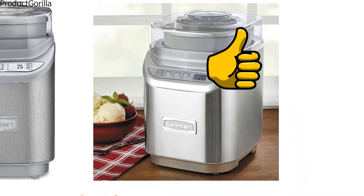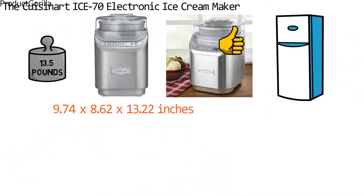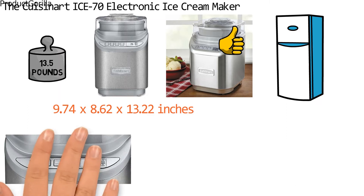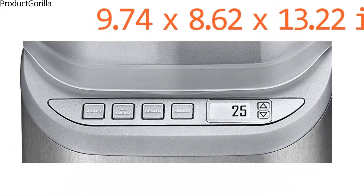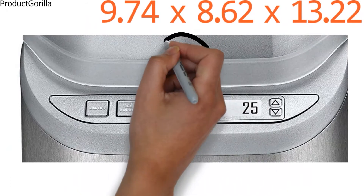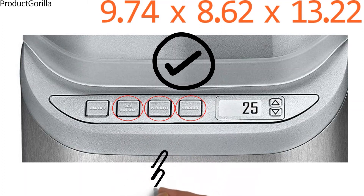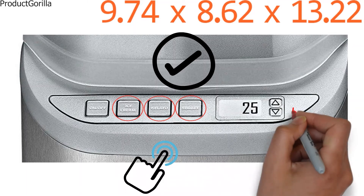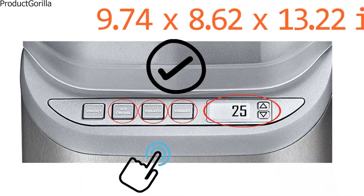The 2 quart bowl is freezer friendly and BPA free so you can easily and safely store your desserts. The ice cream maker has a smooth chrome brushed finish and a simple LCD display. You can select one of three pre-programmed functions — ice cream, gelato, and sorbet — using the push pad buttons on the control panel. The control panel also has manual adjust buttons so you can change the time settings and create other desserts like frozen yogurt.